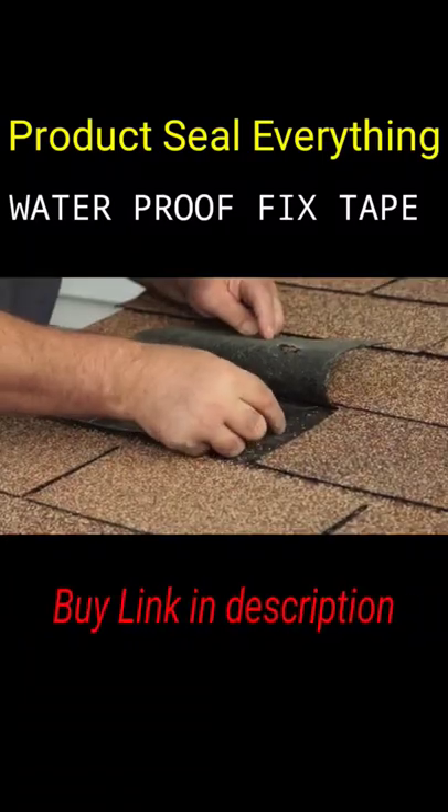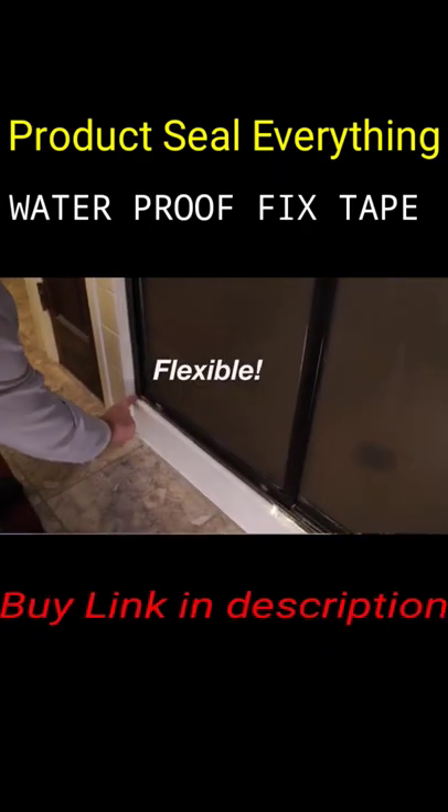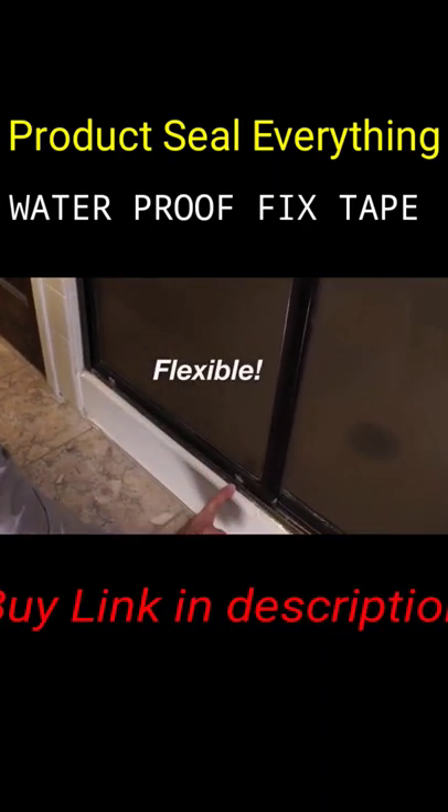FixTape spawns and repairs any surface. Now anyone can be a home repair expert with the original FixTape. FixTape can be cut to any size and bends to any surface to get in cracks and crevices for neat, invisible repairs.